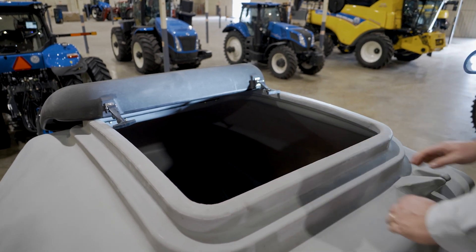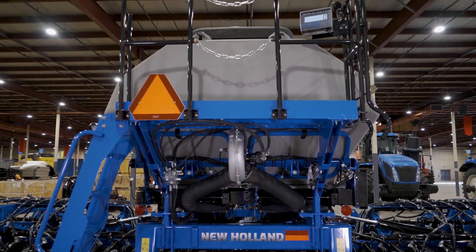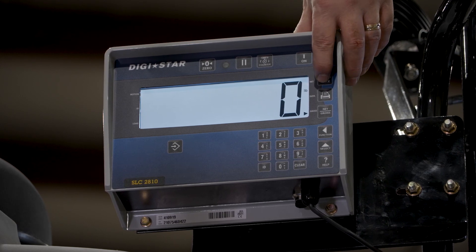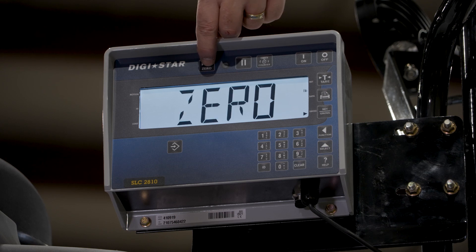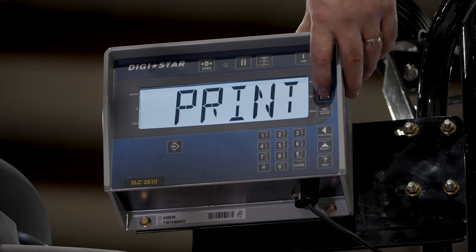The new Next Generation P2185 comes standard with four-section overlap control with your GPS system. A weight scale option with the calibration check feature is available to validate or change calibration, helping with logistics timing by monitoring seed levels and informing the operator on how much seed is available to cover a specified number of acres.